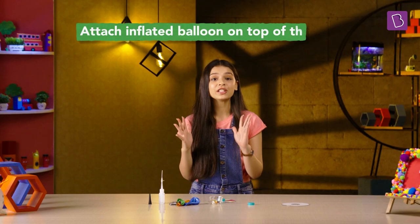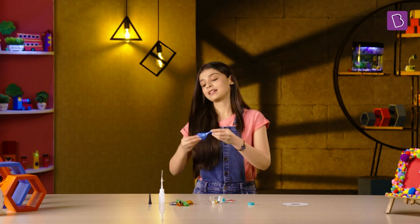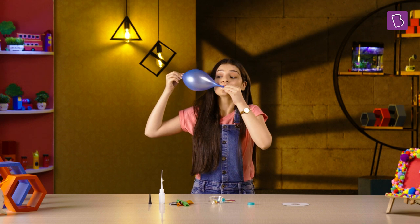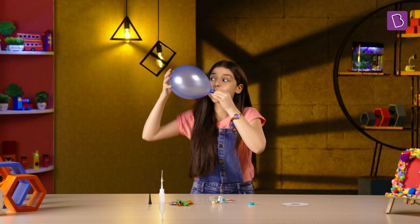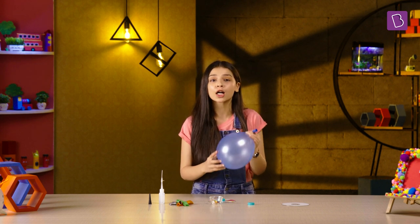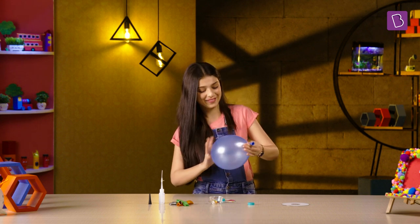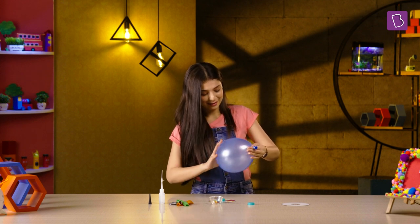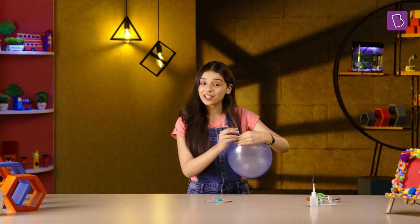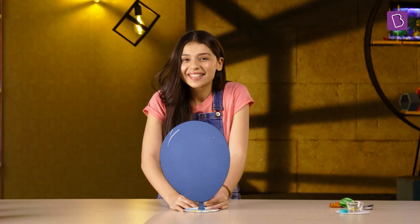Now we just have to inflate the balloon and attach it to the top of the cap. You can use a clothes pin to seal the mouth of the balloon so that the air doesn't escape, or you can just twist it so it's temporarily closed until you secure it to the cap. And our hovercraft is ready!